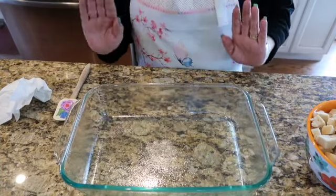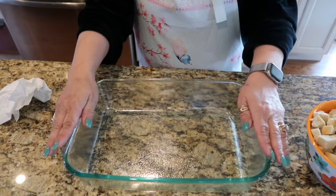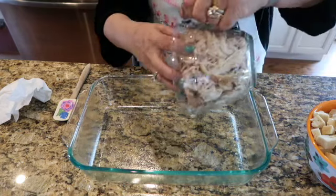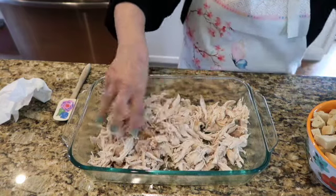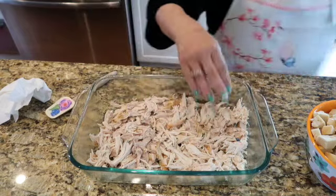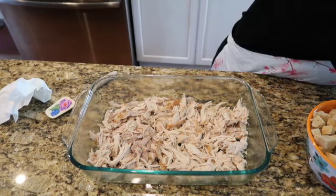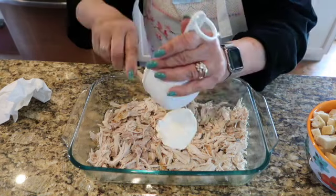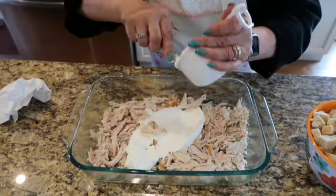We've got our gravy simmering very low. Here I have a 9 by 13 pan — could be a 9 by 12, I didn't measure it. Spray it nice. I'm going to layer my chicken out on the bottom in a nice layer. Now that we've layered the chicken, we are going to put the sour cream on there. I should have probably dolloped it because you've got to spread it, but I think I can spread it just fine.